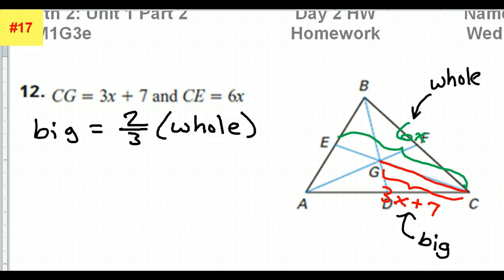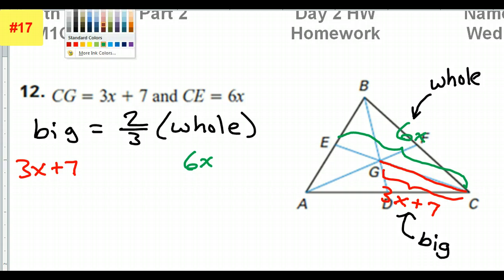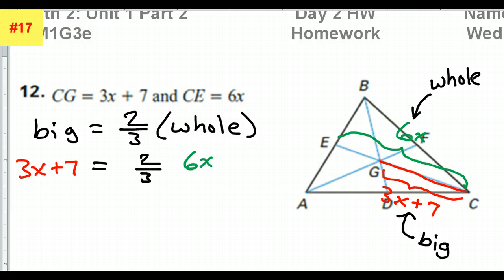So I could write that equation: the big part equals 2 thirds of the whole thing. The big part is 3x plus 7, and the whole thing is 6x. So 3x plus 7 is equal to 2 thirds of 6x.